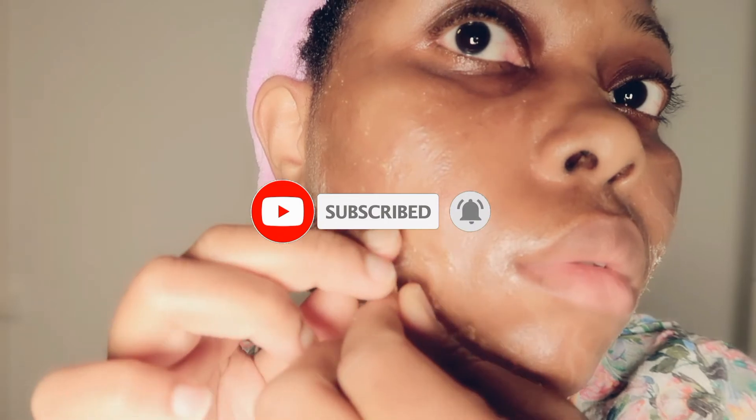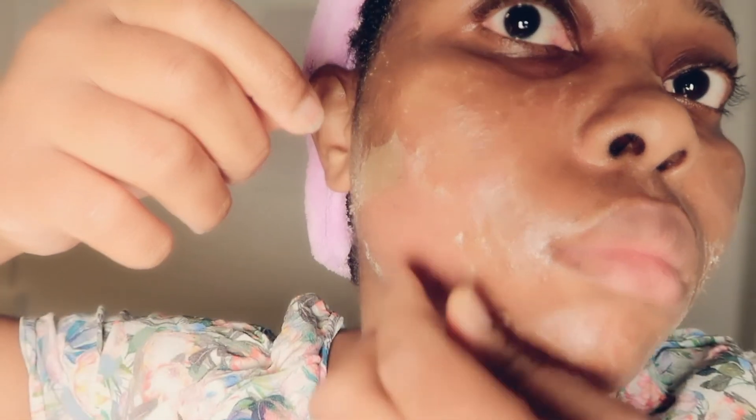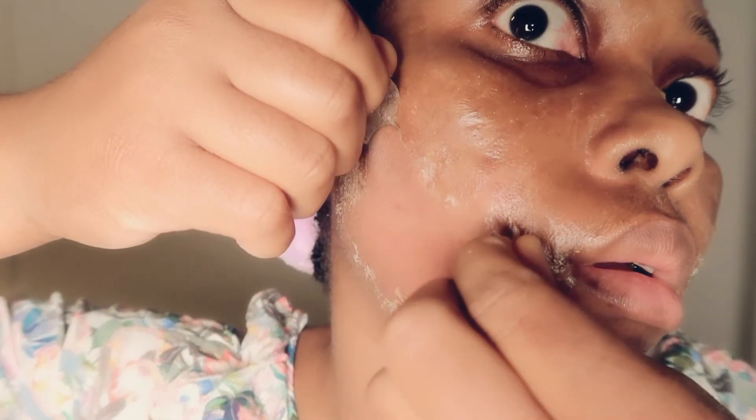I'm trying as much as possible to peel it off. I peeled as much as I could, but I did not continue the whole process — I decided to wash it off because it was so painful.